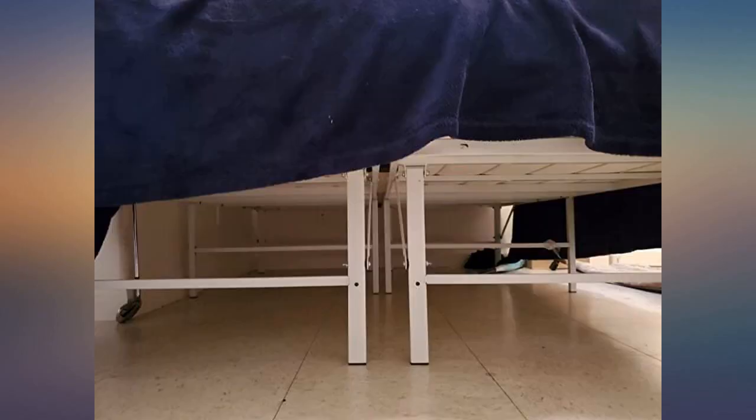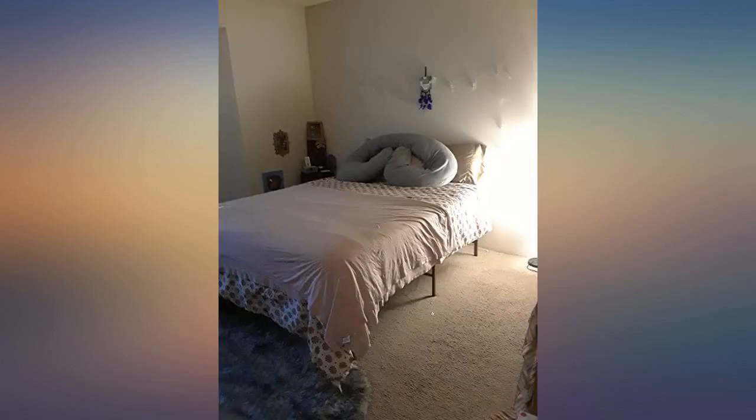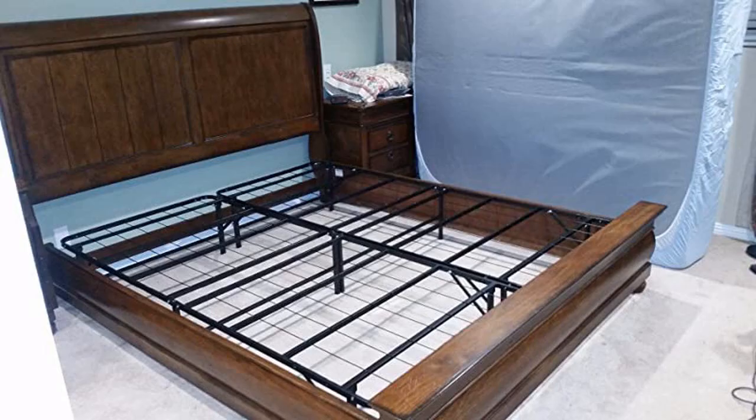Easy to assemble. I picked the color specifically — brown — to bring out the bohemian look I'm working on. Delivery was fast and came right to my complex door. I love that it folds, so when I move soon it'll be easy to transport.